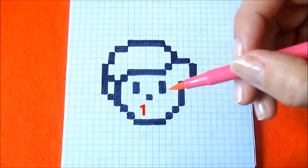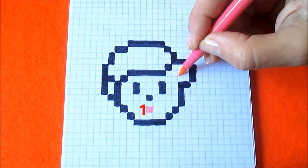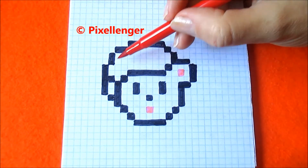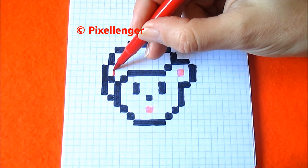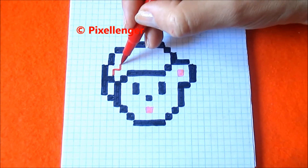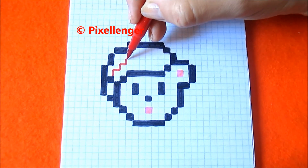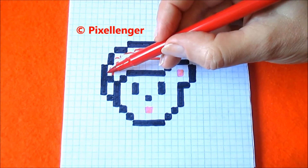Now I take pink felt pen and color one box here and one box here. Now I take red felt pen and we should color this head. I draw a line from this corner one box up, one box to the right, one box up, one box to the right, one box up and drawing to the right. And these boxes I'm coloring by red.